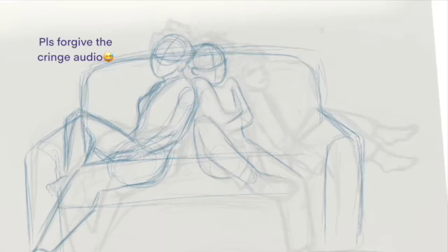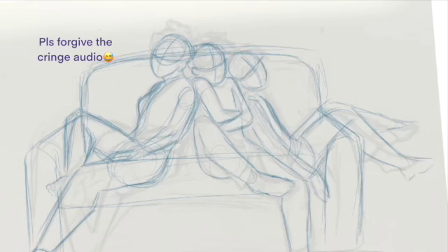Well, hello, good folks of the internet. This is Lyra speaking, and today I am drawing Gaara, Temari, and Kankuro.